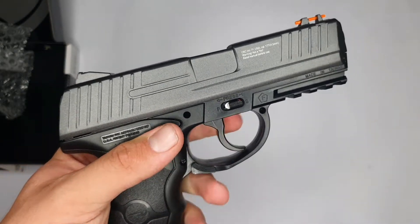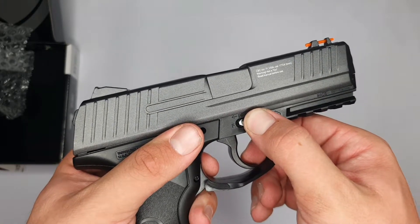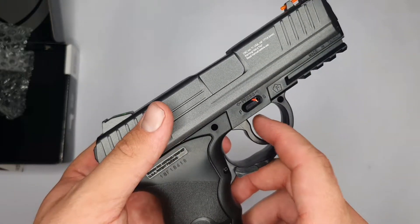To put it in safety mode, press the switch down and flip it forwards — as you can see, it's pointing towards the S now. If I pull the trigger there's no reaction from the pistol at all. To put it back in firing mode, just press it down again and flip it back to the F side.